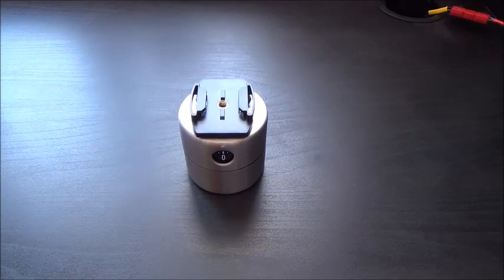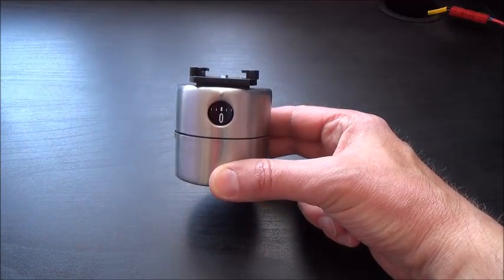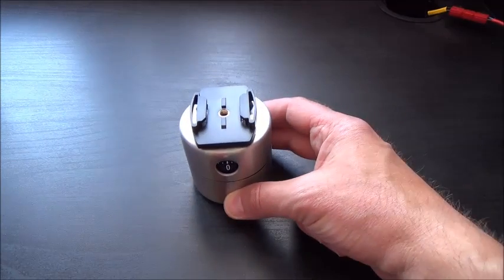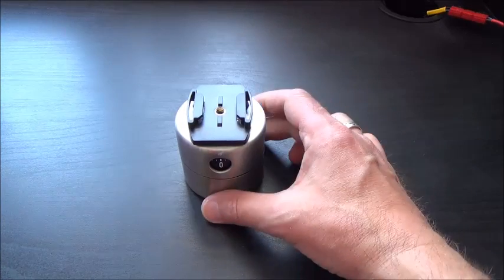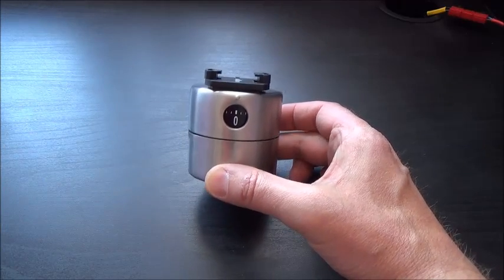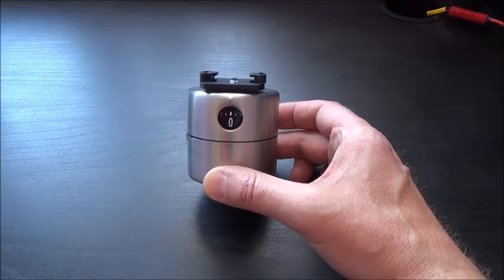Hello everybody, it's Mick from Just A Bushcraft. This is the SJ4000 Action Cam DIY Accessory number four — your time-lapse device. You attach your camera to it, set it going, and you can get really good time-lapse photography. This is an egg timer from Ikea, costs about eight pounds, and there's a really good video on YouTube on how to put this together — this isn't my own idea.